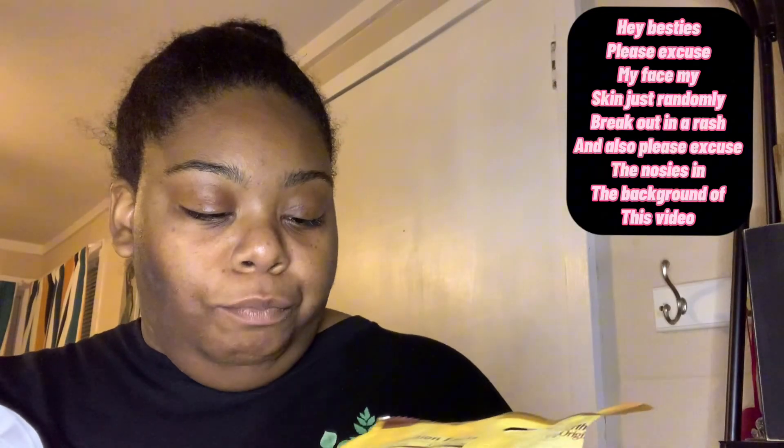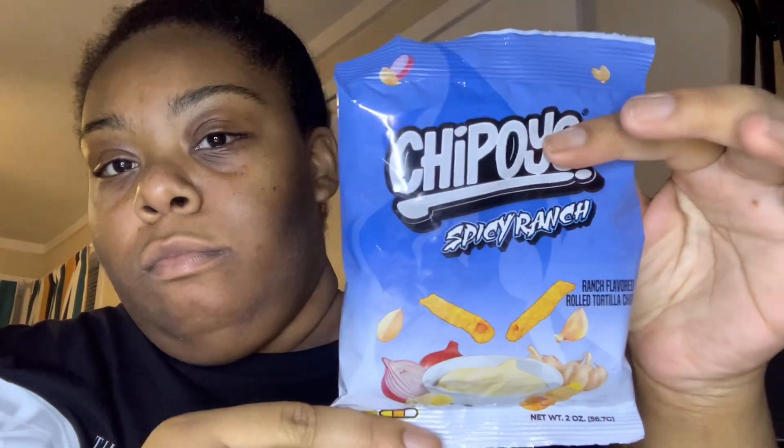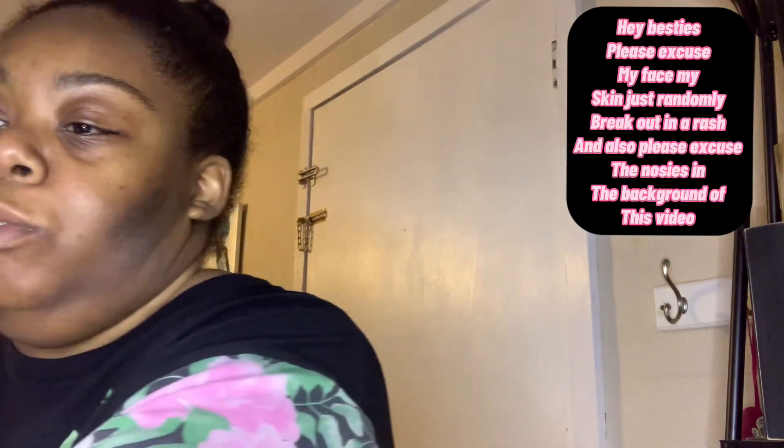So good, y'all get these! Like I said, these were from Dollar Tree — I'm pretty sure they'll have them at Dollar General or Family Dollar too, but we got these from Dollar Tree. Next and last, we have these Chipos Spicy Ranch — these are from Dollar General. It kind of looks a little chalky, whatever.